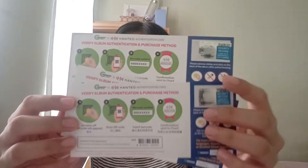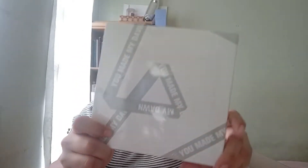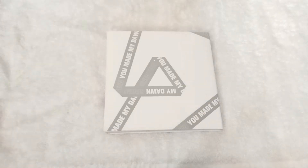There's a Weverse authentication card. I bought these albums from Gmarket. I'll scan this one later so this album will count to Weverse charts. Here are the albums — the You Made My Dawn albums: the Before Dawn version, the Dawn version, and the Eternal Sunshine version.